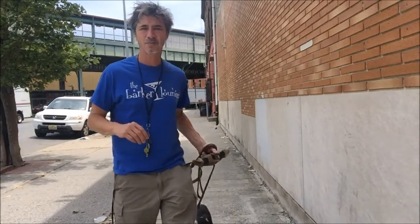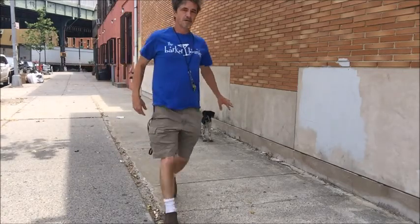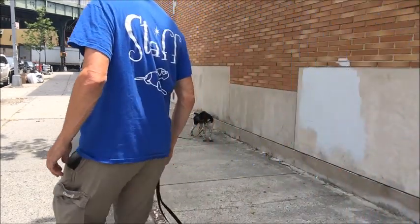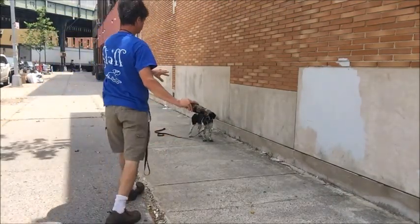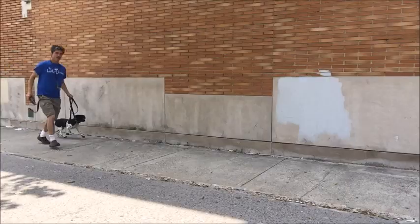Let me move the camera so you can watch this one more time. [Demo] Whoa! Whoa!